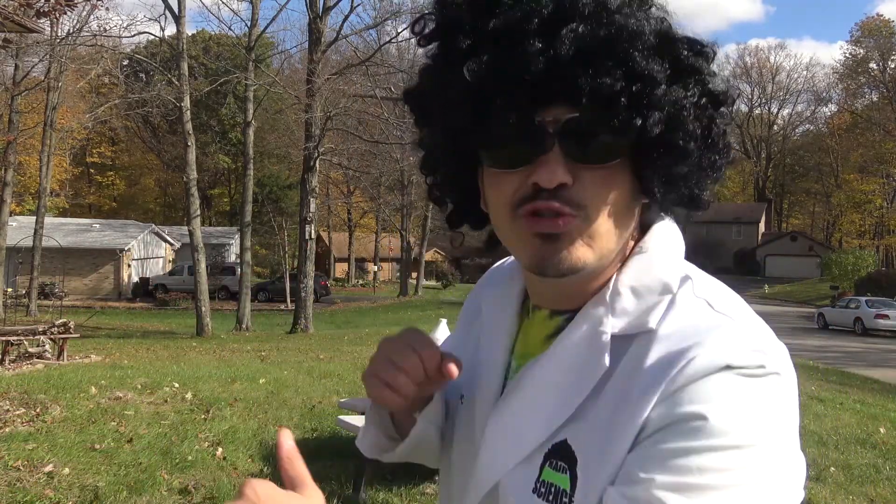Because when you're doing science with Mrs. C, it's groovy, yeah! That's enough of that. Let's make this pumpkin puke.